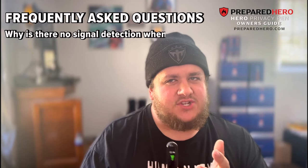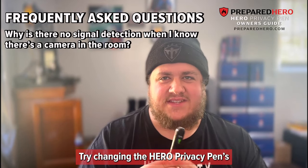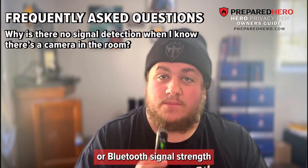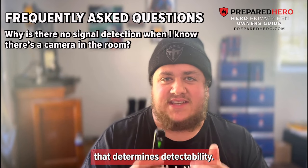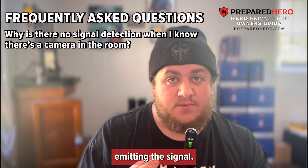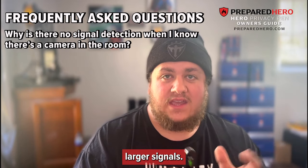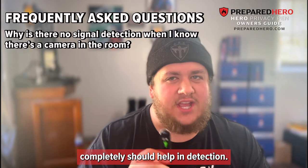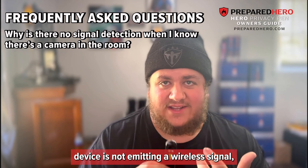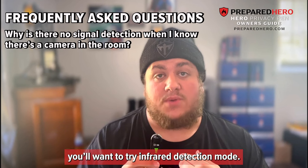Why is there no signal detection when I know there's a camera in the room? Try changing the Hero Privacy Pen's detection range using the adjust button. Also, please be aware that it is not just the wireless or Bluetooth signal strength that determines detectability — it is also the physical size of the device emitting the signal, as bigger devices usually put out larger signals. Carefully sweeping the room completely should help. Finally, if the suspected spying device is not emitting a wireless signal, it won't be picked up in signal detection mode — you should try infrared detection mode instead.